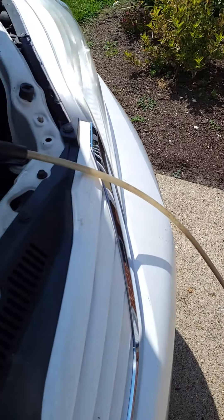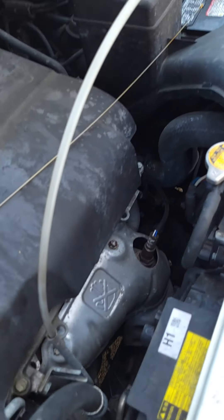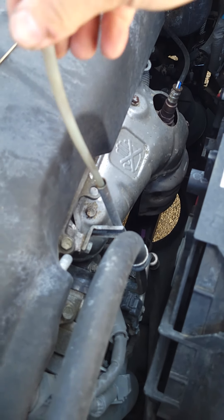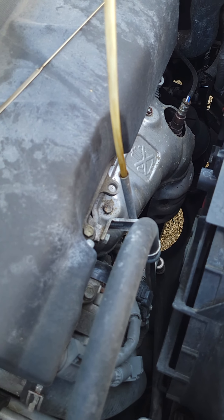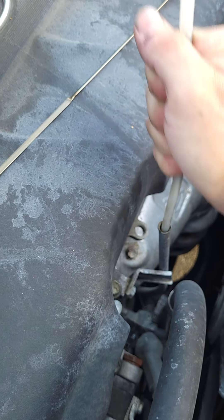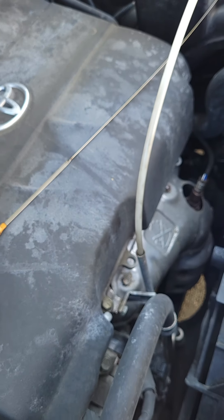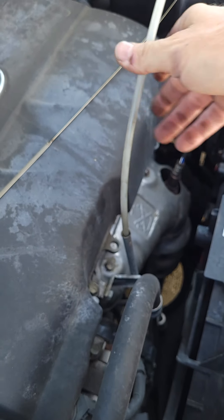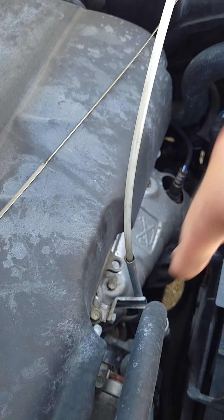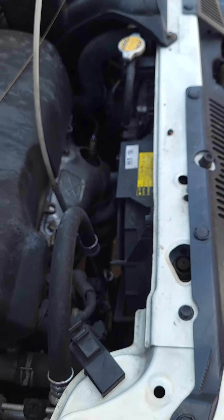It comes with three tube sizes out of the box. You basically just attach it and run it down the dipstick. I always push it in until I hear it hit the bottom. Some are a little tricky because once you hit the bottom, the tube can keep going and actually curl up inside the oil pan — you don't want that. You want it at the very bottom of the pan so you get all the oil out.